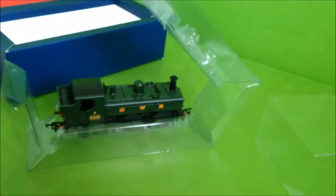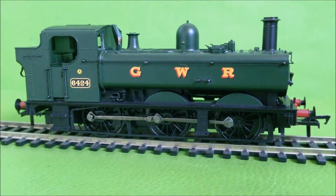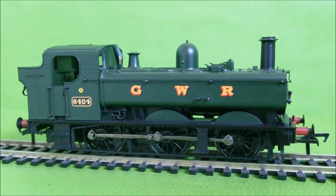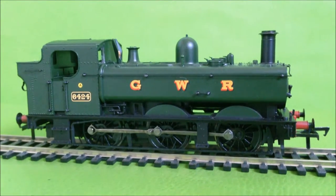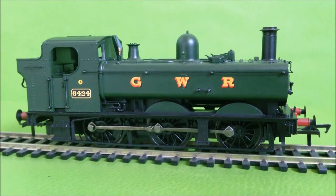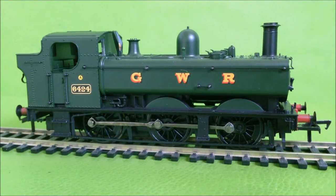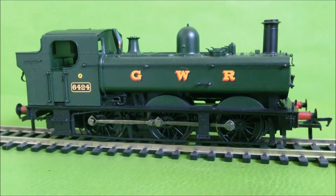A quick history on the class. The 64XX in BR service was a locomotive used for push-pull trains, equipped with remote control equipment needed for working them. A similar class is the 7400 class, which was basically the same but without the auto train apparatus, and had a slightly higher boiler pressure and slightly more power.